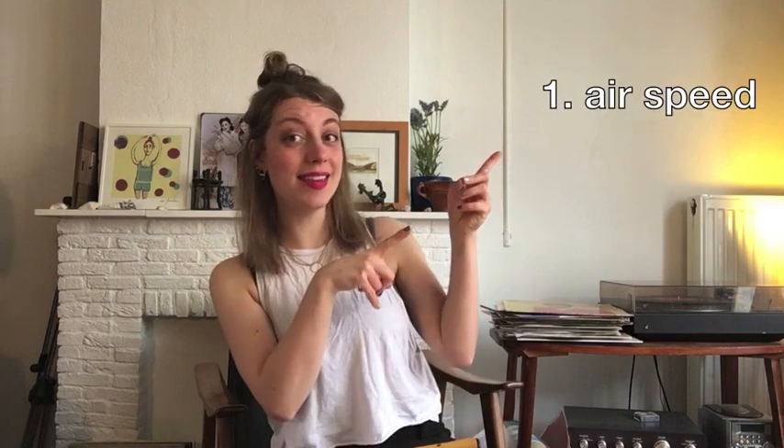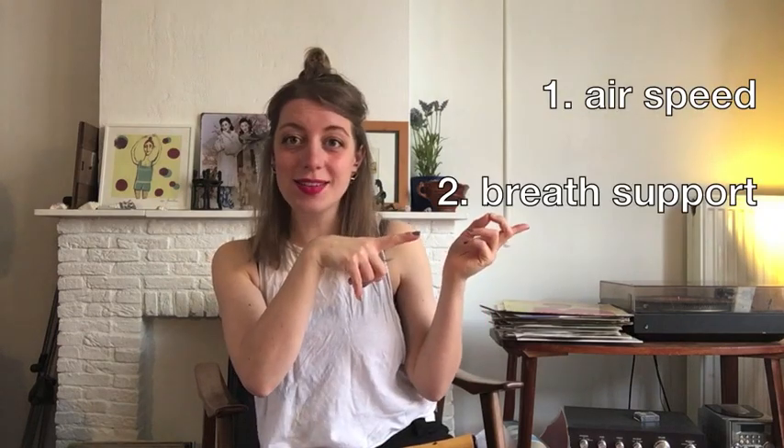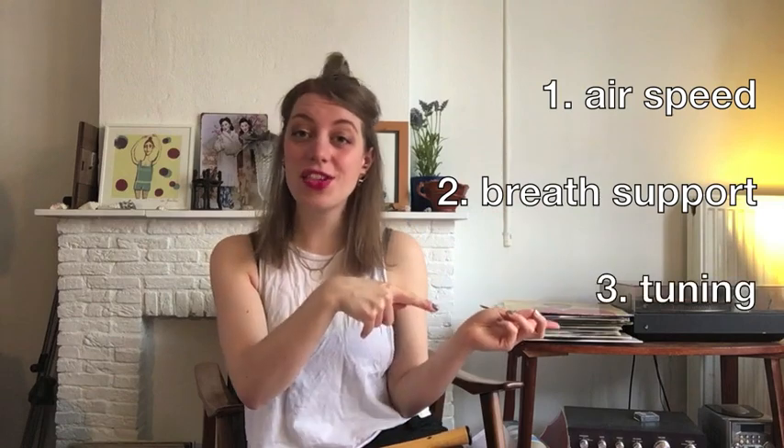A lot of the information I'll be using in today's video is from this fantastic book: Advanced Recorder Technique — Breathing and Sound by Gudrun Hayes. I think it's brilliant — it has so many examples, exercises and things to do. I would really recommend it. My tips for getting a good sound on a soprano recorder are going to be broken down into three sections: getting the right air speed, breath support, and tuning.